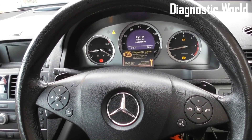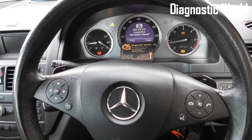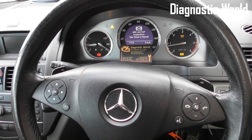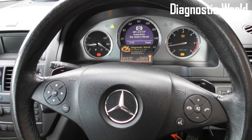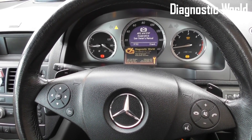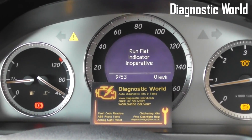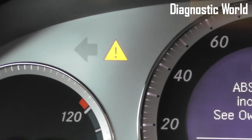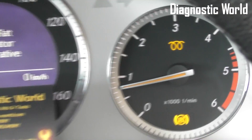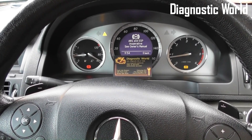Thanks for watching this Diagnostic World video. The Mercedes-Benz we're in right now is a W204 — the Mercedes-Benz C-Class from 2007 to 2014. This guide is suitable for the coupe, saloon, and estate versions. As you can see, we have the ABS and ESP, the run flat indicator inoperative, and the traction control light on.